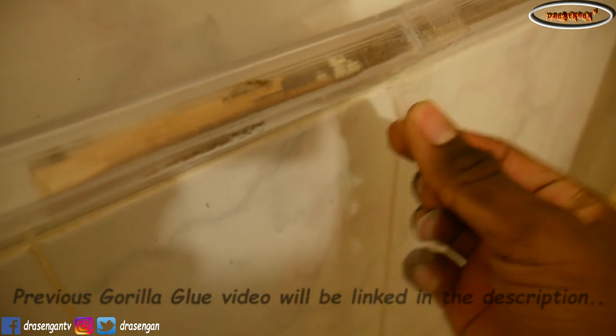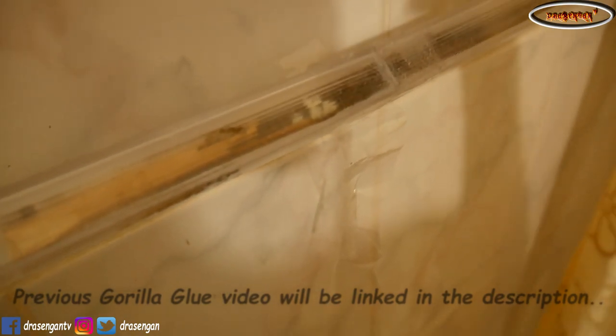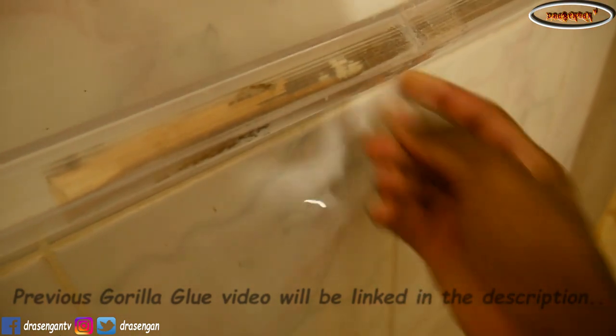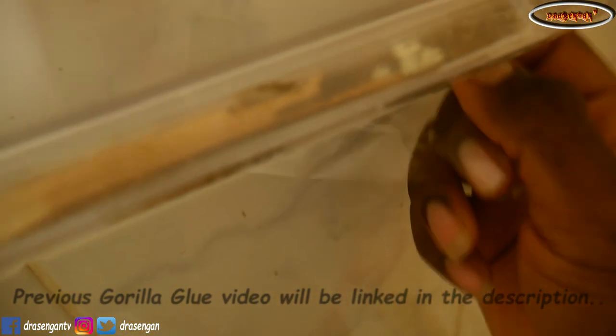It feels sturdy, so I'm gonna get rid of the tape. The tape is so soft. Okay, I got rid of the tape. It feels like it can hold a lot.